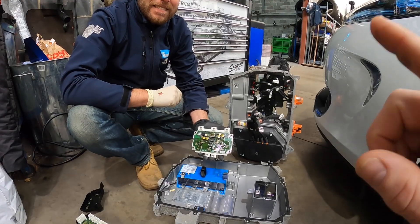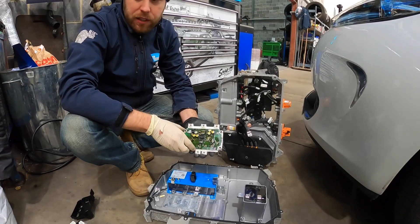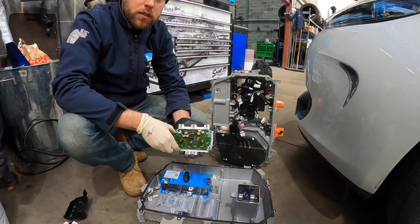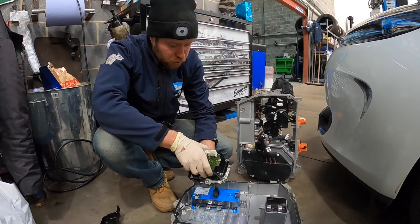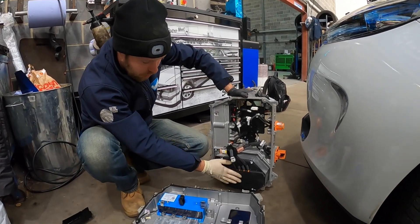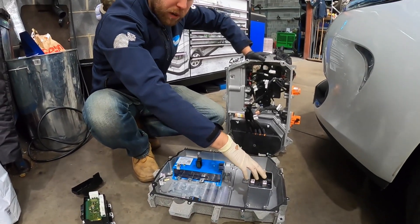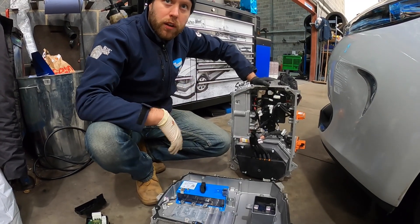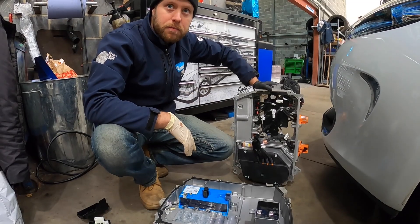How long would this job take to diagnose and replace on a customer's car? Probably in total, including removing this from the car, about four or five hours. It's nice to know they're fixable because this is quite a common fault on the Zoe. What's also good is that on this unit you don't have to buy the whole assembly — you can purchase the filter, the capacitor module, the rectifier module, and the inductor all as separate parts. So as long as you can diagnose where the fault lies, it's a much cheaper and more sustainable repair.